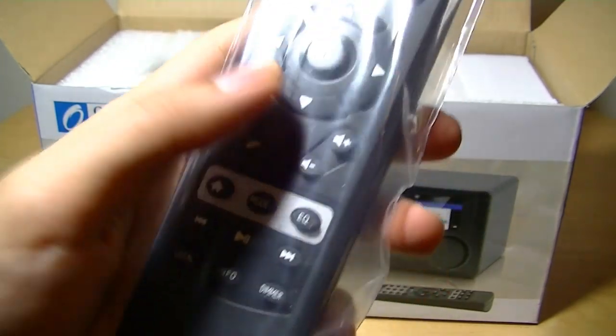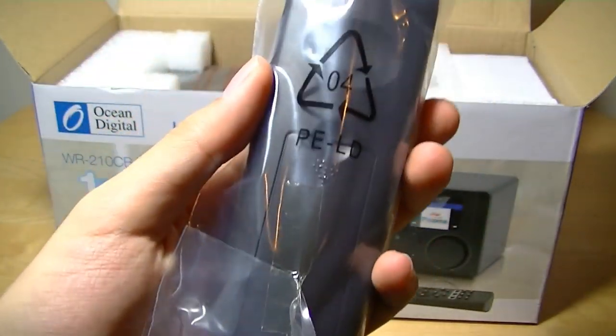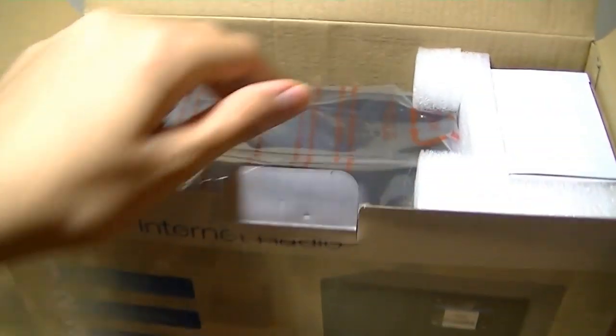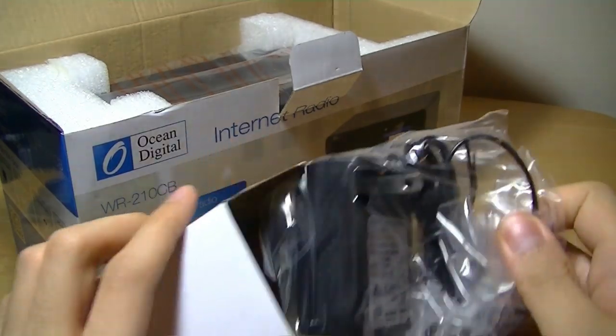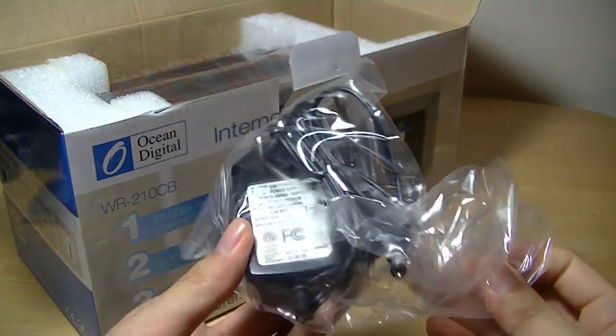There's a power key, volume adjustments, a home key, and skip track controls for media. It takes two AAA batteries, which are not included. There's also a power adapter that plugs into the wall — there is no battery in the unit, so you have to be plugged into power at all times.